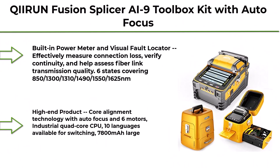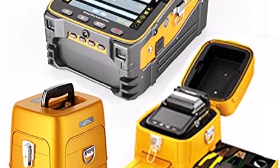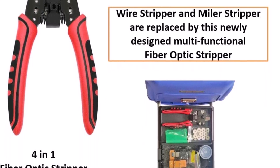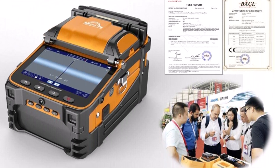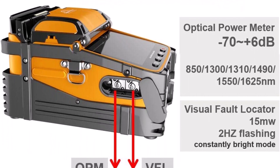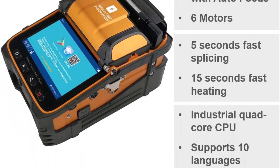Top 6: QI IRUN Fusion Splicer I9 Toolbox Kit with autofocus and 6 motors for trunk line construction. Built-in power meter and visual fault locator to effectively measure connection loss, verify continuity, and help assess fiber link transmission quality. Supports 6 wavelength states covering 850, 1300, 1310, 1490, 1550, and 1625 nm. High-end product with core alignment technology, industrial quad-core CPU, 10 languages available, and 7,800 mAh large battery.